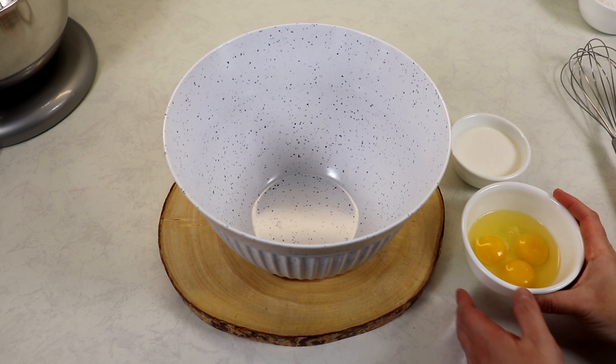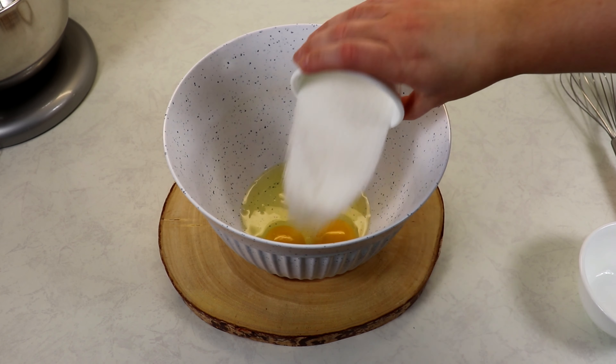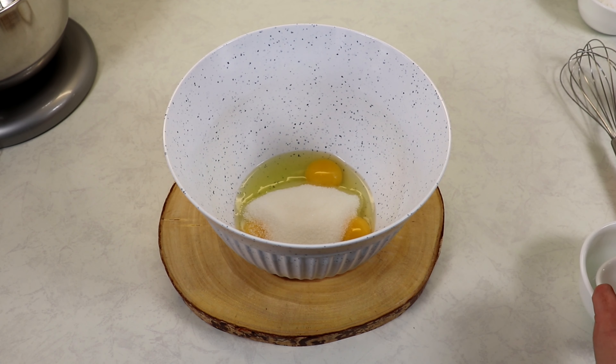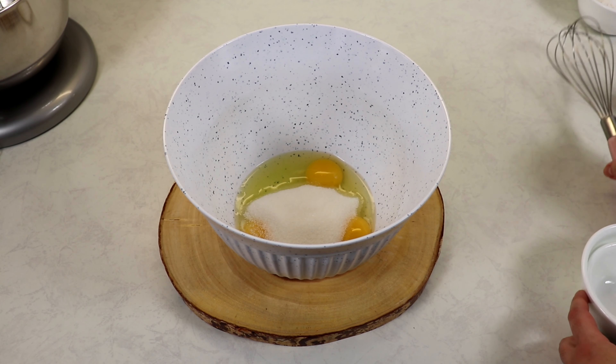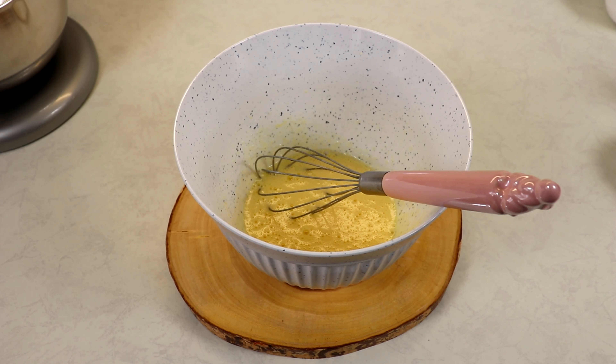Into a nice clean bowl we're going to add in our eggs and our sugar, and we're going to whisk these ingredients for about a minute. Then we'll be ready to add in all of our remaining ingredients except for the flour and salt.